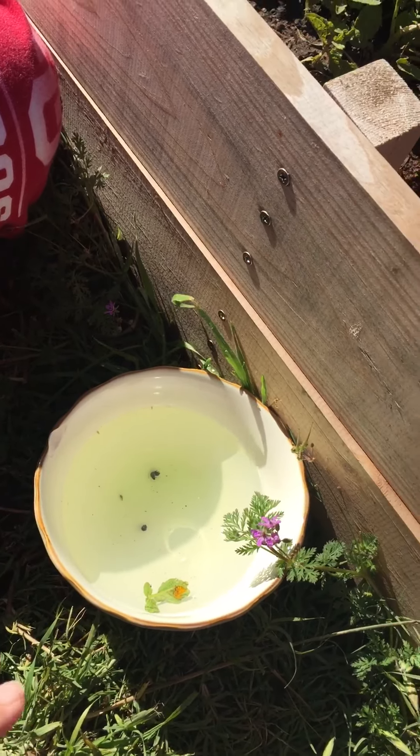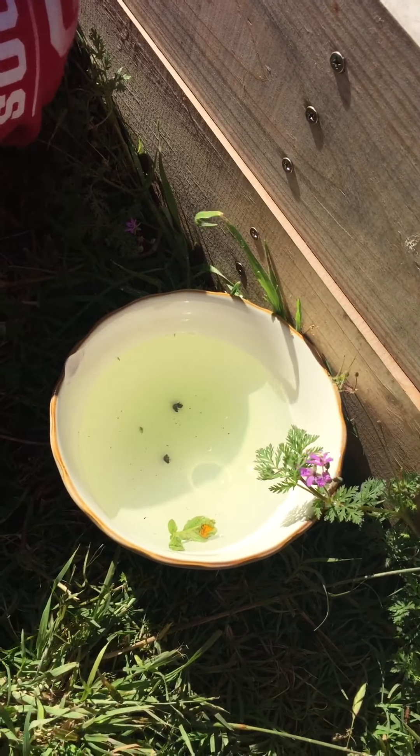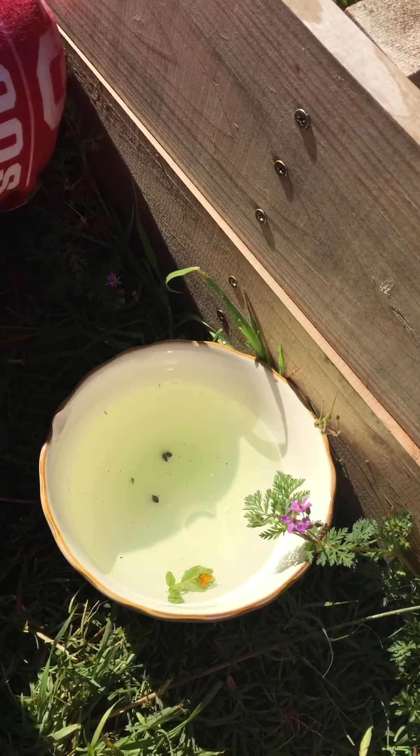Usually we'd have about 30 in here by now, and so we've got two, three bugs and eggs. So we're doing really good. I think we're getting ahead of it. Yay.